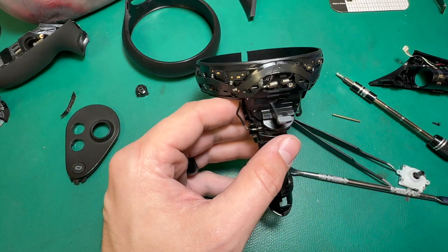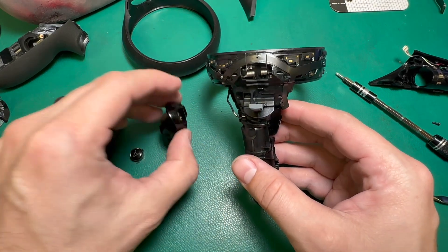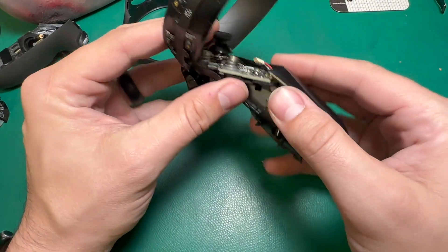The board is now secured and the spring is back in place. I can go ahead and put the trigger back in place as well — that seems like it's working. Put the battery compartment back in place and then we can put this cable back in.